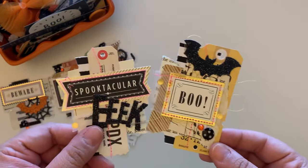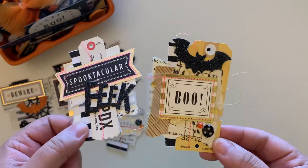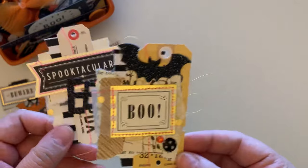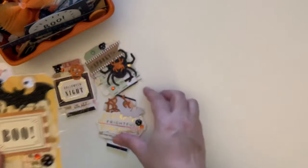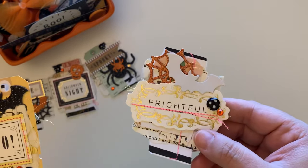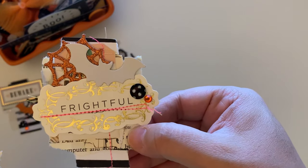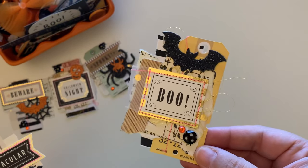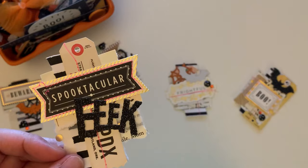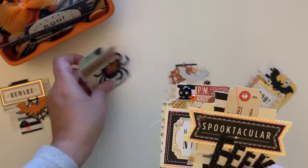I came across a video on YouTube where she was making little vintage embellishments for junk journals, and I figured I'd turn them into some Halloween ones. I'll have the video link down below. These turned out super cute — tons of layers and stitching. You don't have to make them with stitching if you don't know how to sew. And if you guys watch my previous video, I showed my ephemera — I did use my little tickets, and they're just so fun to add to bag toppers.